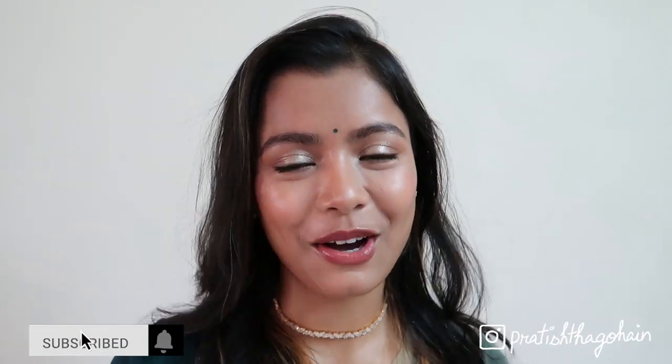Don't forget to like, share, subscribe, and comment on the video and the channel. So let's directly get into it. I've already moisturized my skin and applied sunscreen.